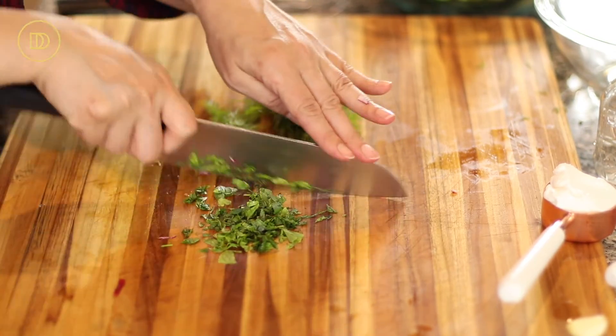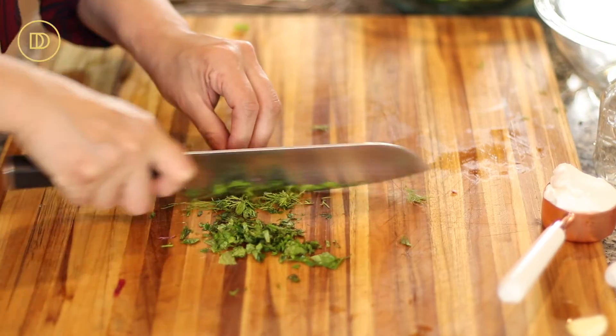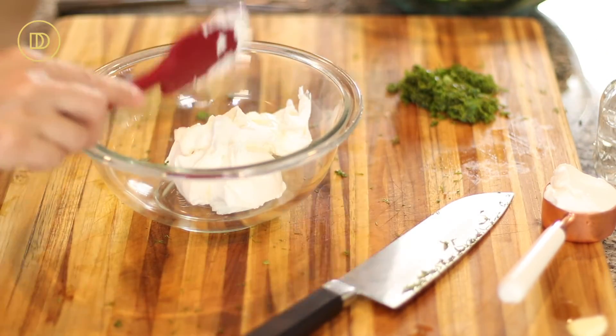We're just going to chop up the mint and the dill. Always use very fresh herbs when you're making salads. Now we're going to make the dressing for the salad.